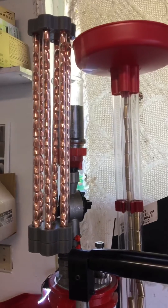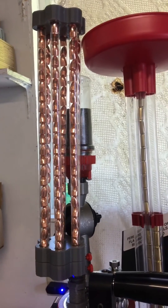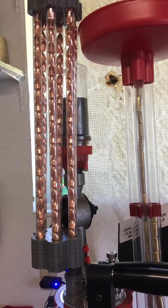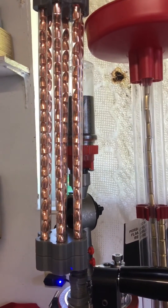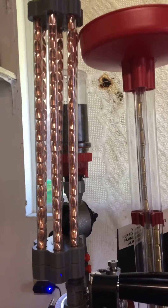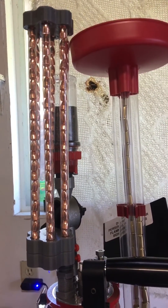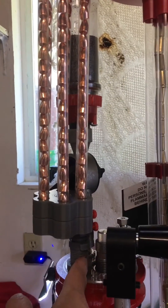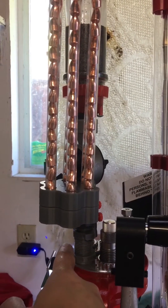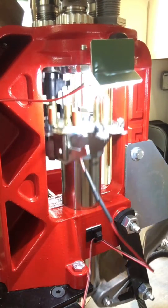Here it is set up on my Lee Loadmaster. This Gatling bullet feeder holds 23 bullets per tube, so that's about 138 bullets total. It's great if you want to run through a box of 100 without constantly adding bullets. This is a great solution for those who don't want to shell out the $150 or whatever it costs for the Mr. Bullet Feeder. It just drops right into this 3D printed die, and it could likely work with the Mr. Bullet Feeder die and perhaps other bullet feeder dies as well.